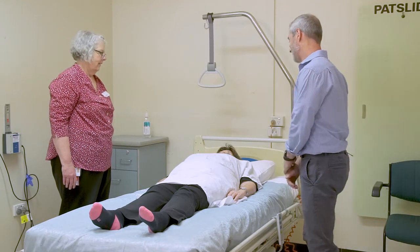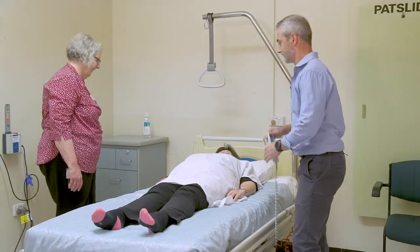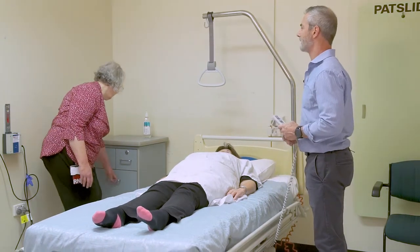Explain the procedure to patient. Ensure the bed is at the right height for staff — hip height.